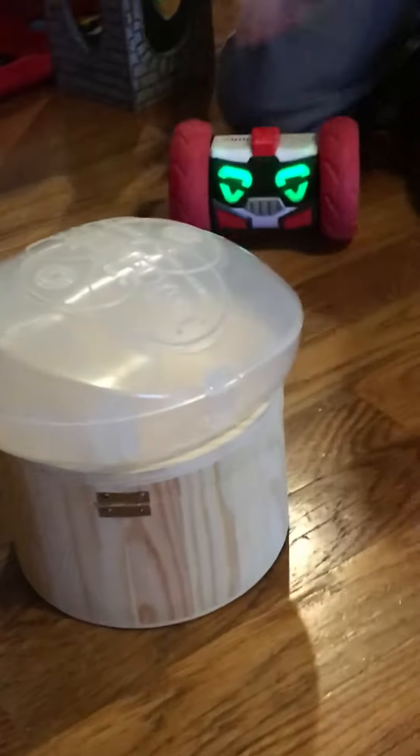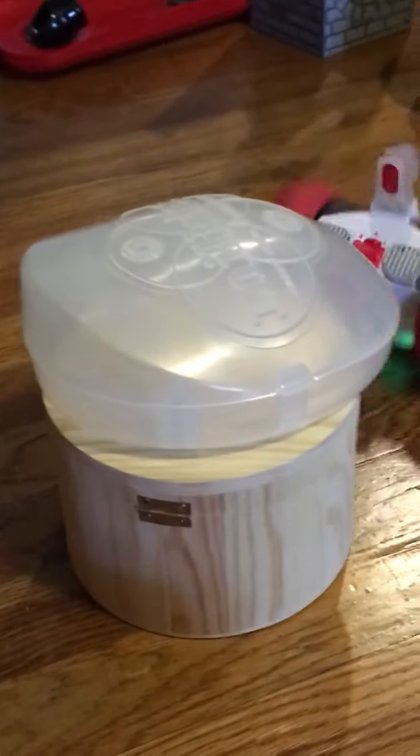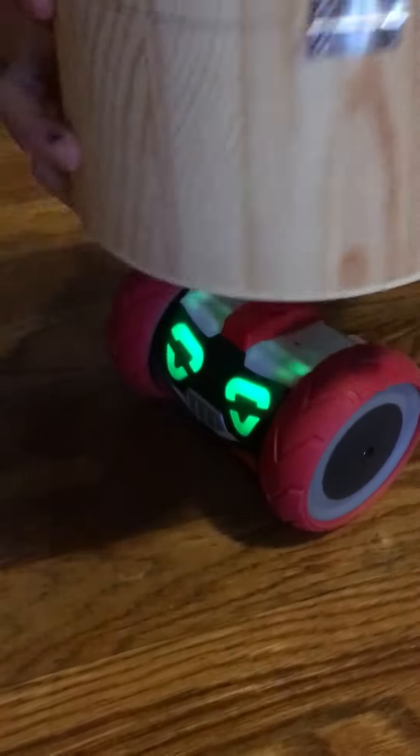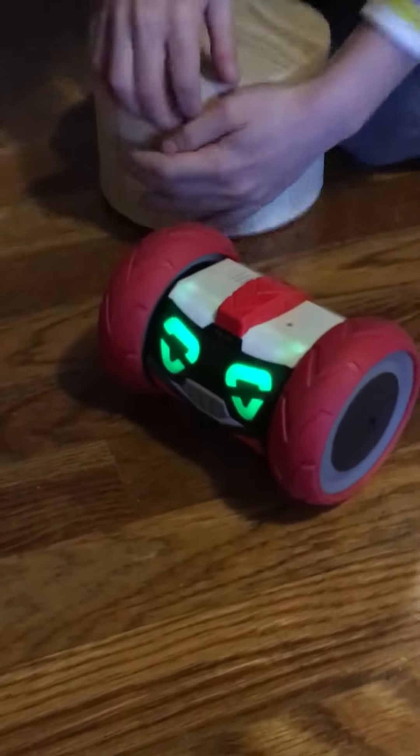I'm gonna put this plastic container on top of this wooden container. He can lift about this much weight in all — I do have things heavier, that's why it's heavier.